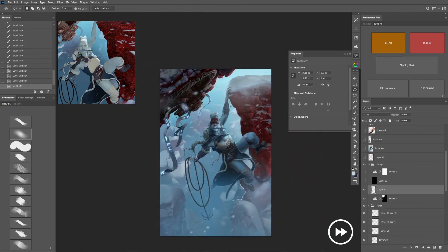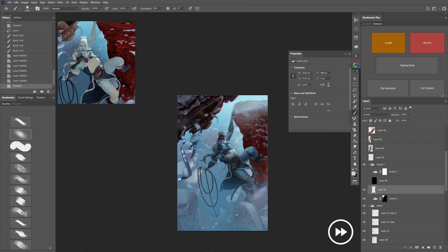We're almost at the end. Using a layer set to Screen blending mode, I added some more brightness to the bigger snow tops and pushed certain areas of the painting forward and other parts back a bit.